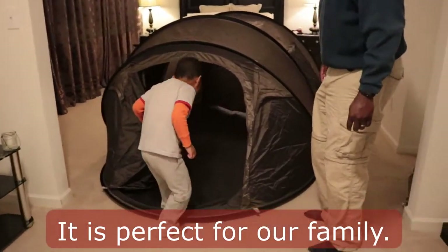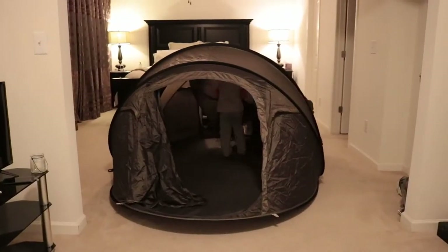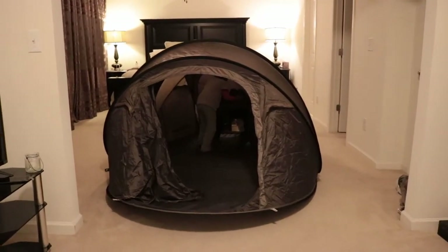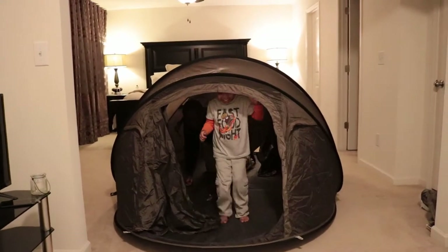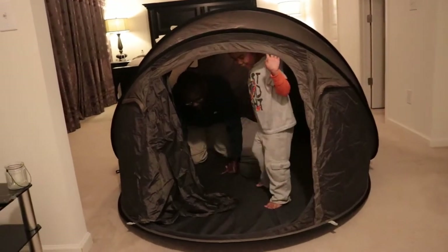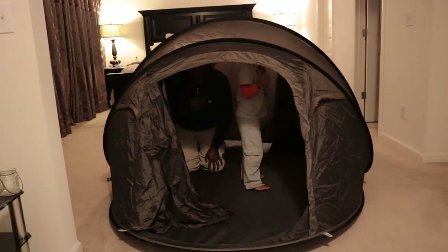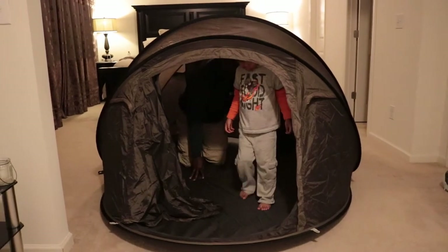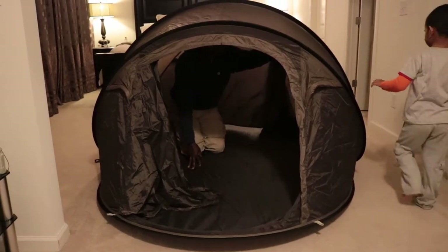Hop on in! Wait till I come in. How do you feel? What do you think, buddy? That's cool. I like it. Get the little window — little window right there.